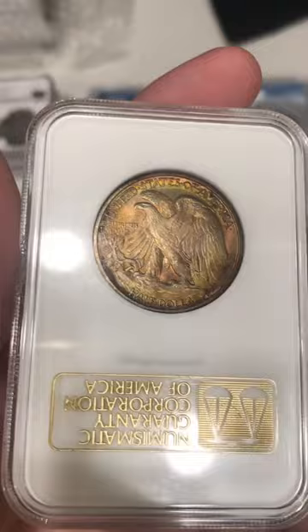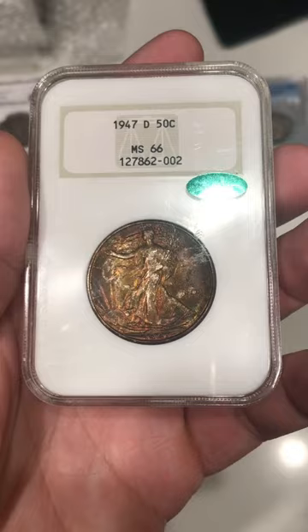This coin just came back from CAC and it's stickered. I just think overall it has a strong strike, very minimal issues, and John really liked it.